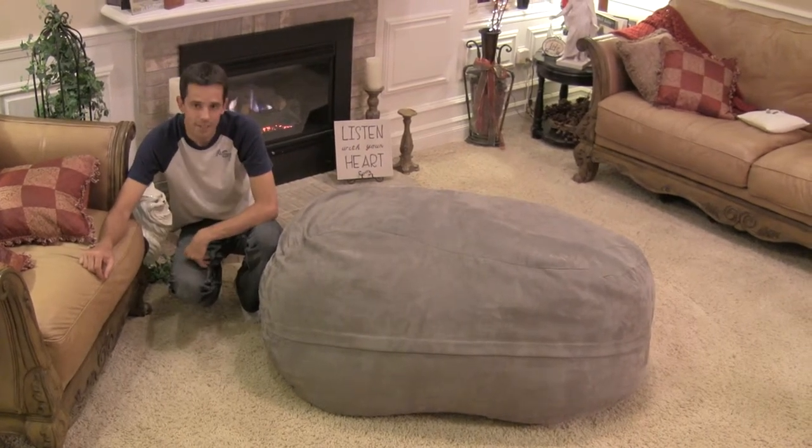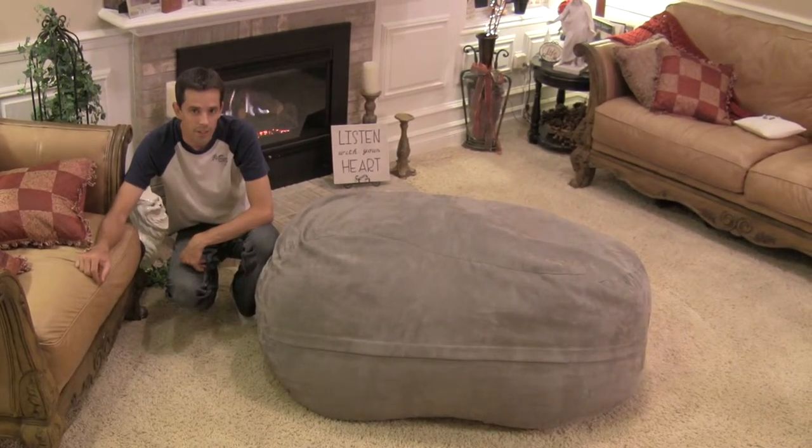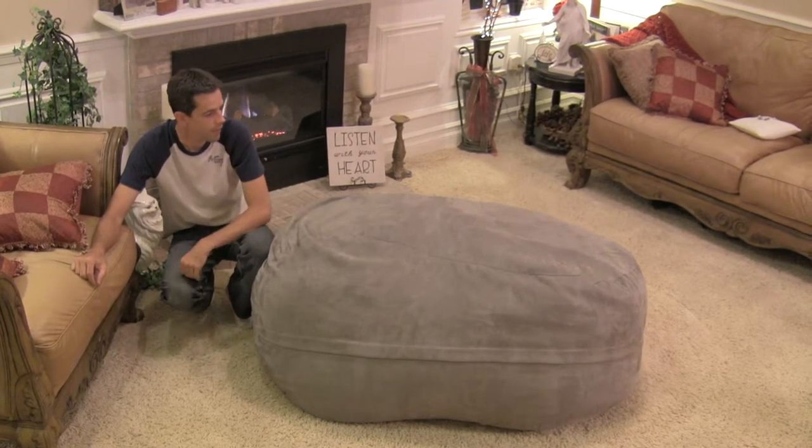This is our Bumpsack size 5, also known as the Bumpkin. But don't let the name fool you — this is still a pretty good size foam bag.